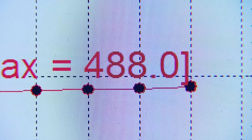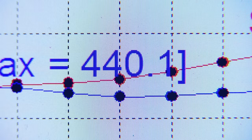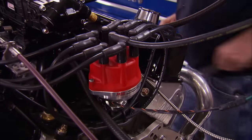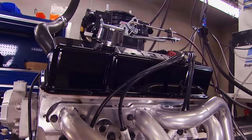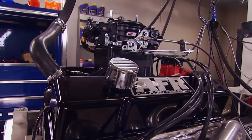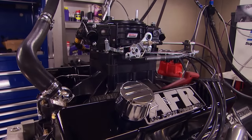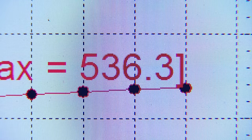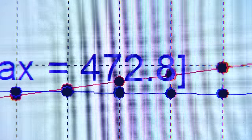488 horsepower, 440 pound-feet of torque. We want more timing — let's put about three degrees in and see what happens. The goal is to find maximum timing without detonation or power loss. It definitely liked it — 536 horsepower, 472 pound-feet of torque.